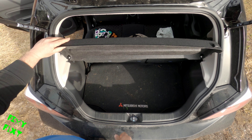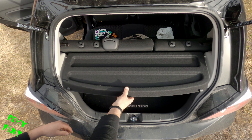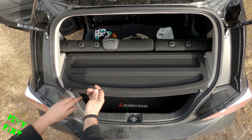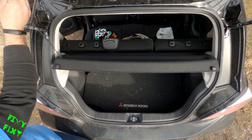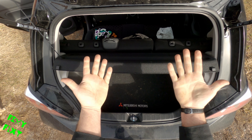So there we have it — everything's back together, the trunk's back to the way it should be, and now there's a full size spare in the car so I can scoot all over the countryside and I don't have to worry as much about getting a flat.